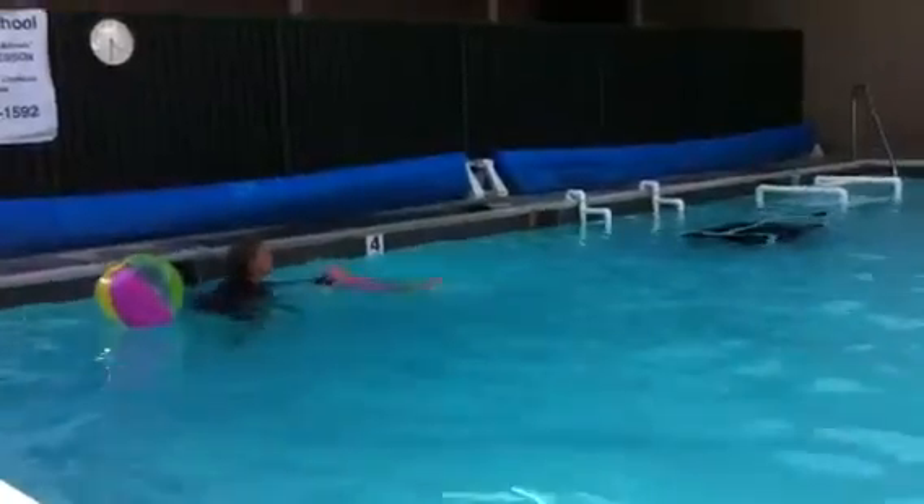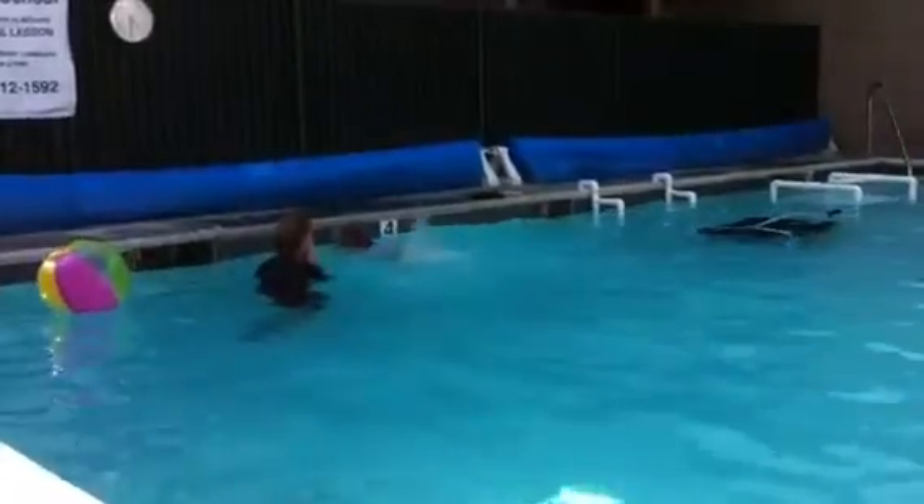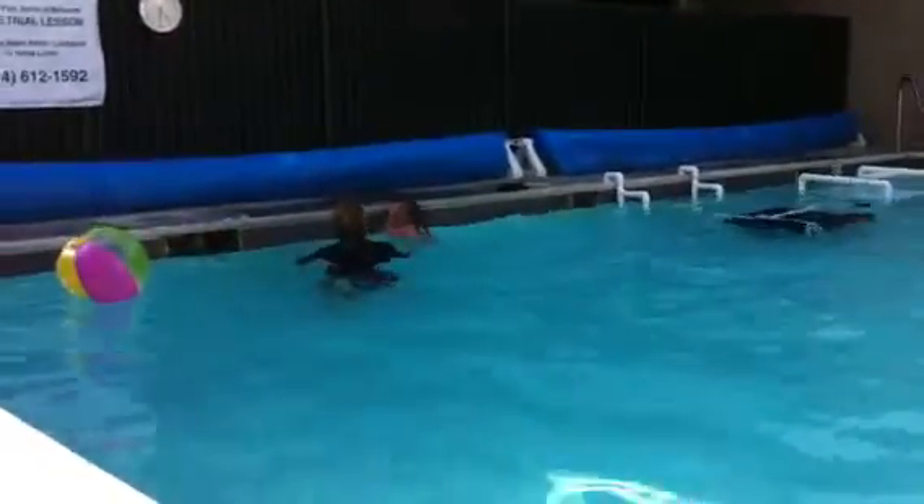We're going to fall out of the boat now. And then listen — I want you to swing your fingers up and down. Okay? Are you ready? One, two, three. We're going to advantage you.